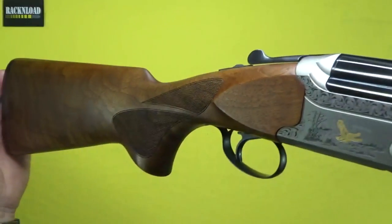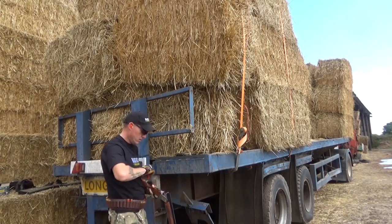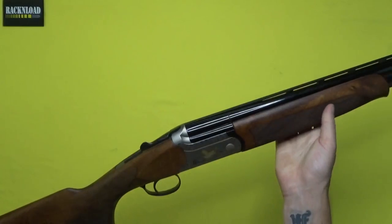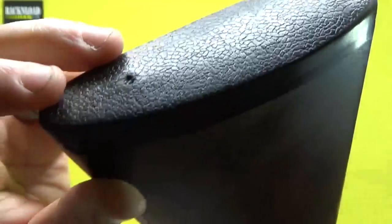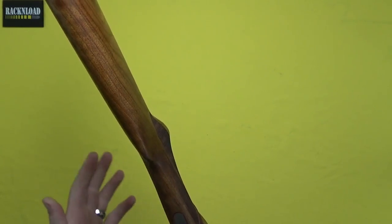So let's take this from the stock end. A lovely soft rubberised recoil pad — butt pad. Really nice, got like an almost leather-sort-of texture on it. Then a pretty straight stock. If you watch this channel, you'll know I'm a lefty. This thing is straight as a die and it fit me really well.